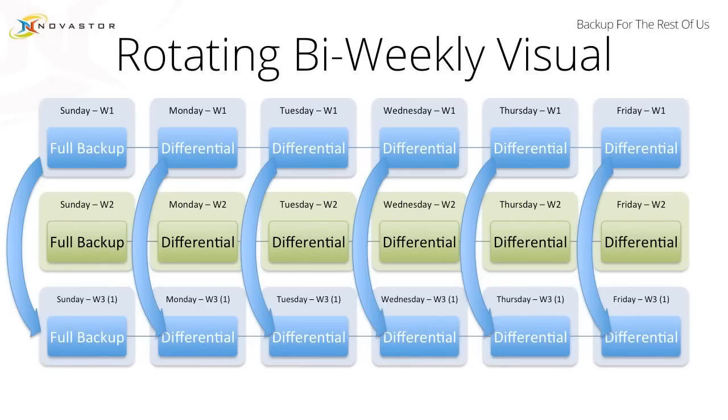What does this look like in a visualization? You're going to have these six jobs that run on week one. You're going to have a full backup on Sunday, a differential on Monday, Tuesday, Wednesday, Thursday, and Friday. Monday's differential will contain every change since Sunday, Tuesday's will contain every change since Sunday, Wednesday's since Sunday, Thursday's since Sunday — giving you the best possible backup method for week one.